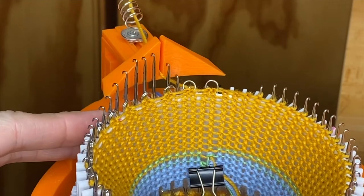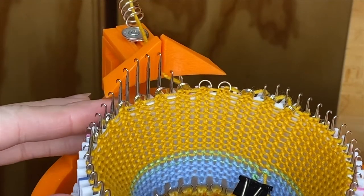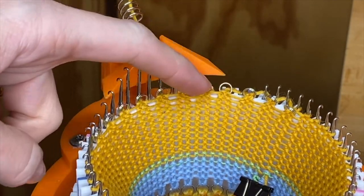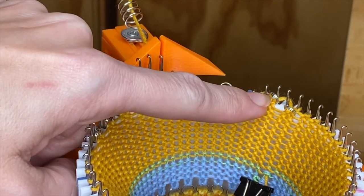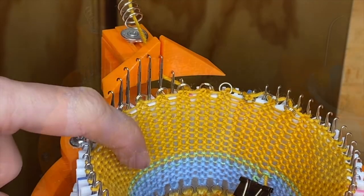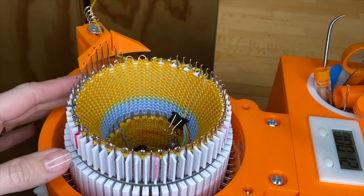After you finish a small section, you can go ahead and crank around, and you'll see they just carry on — no problem. The spots that you skipped, the machine will automatically add new yarn to those needles and they will knit on the next round. Here I've finished another large section and I'm ready to crank again.